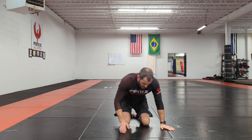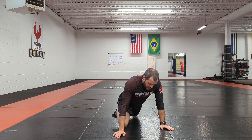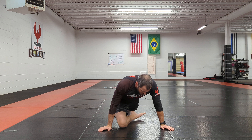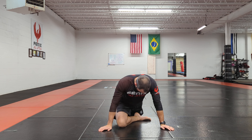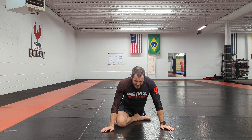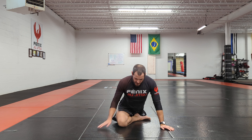For the pigeon stretch, one of the big things that people mess up is they really focus on how wide they can get their knees. I don't want you to focus on that. I want you to think about curling this foot under, trying to put this foot within my hips, and then from here just sinking back before you start straightening everything out.